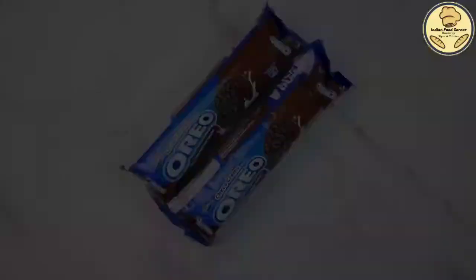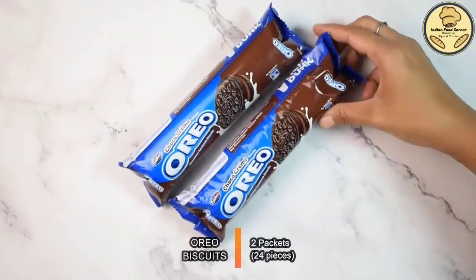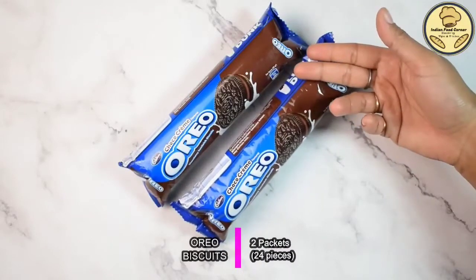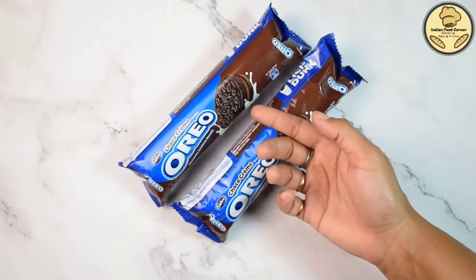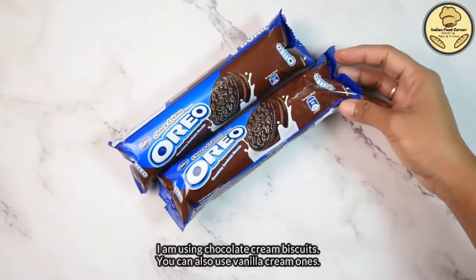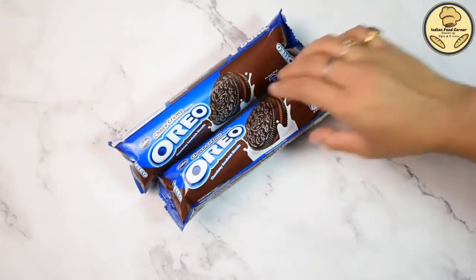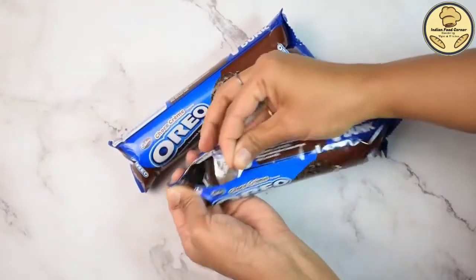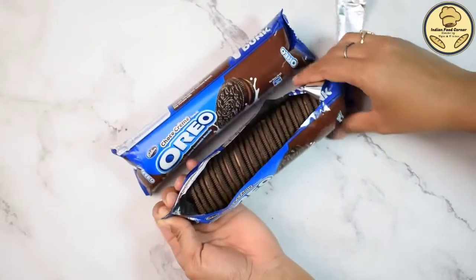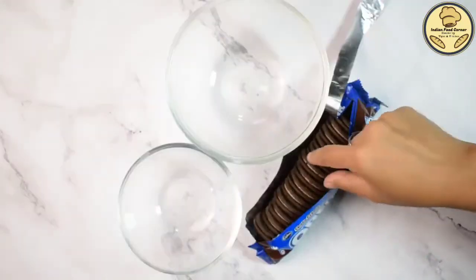Here we have 2 packets of oreo biscuits. There are 12 biscuits in 1 packet, so we have used a total of 24 biscuits. I am using chocolate cream flavor, but you can also use vanilla cream. If you want different variations, there is also a strawberry flavor you can use.